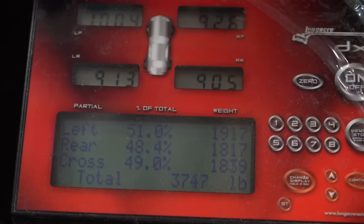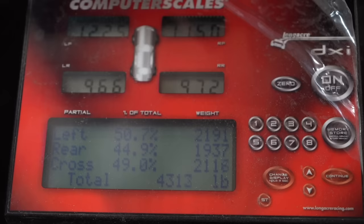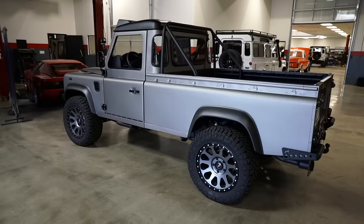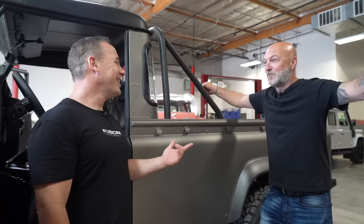The actual weight comes in at 4,313 pounds — wet, with fuel and everything in the truck. Not too bad! They close it up and Rami gets in to go for a drive with Sean, with only room for two. Yoel passes on riding in the bed.